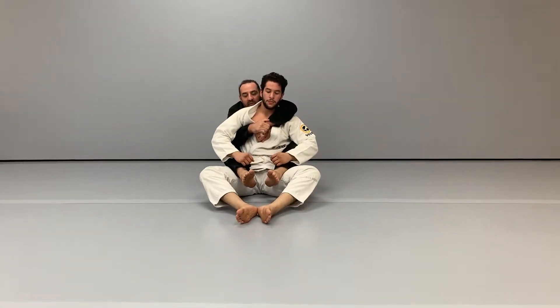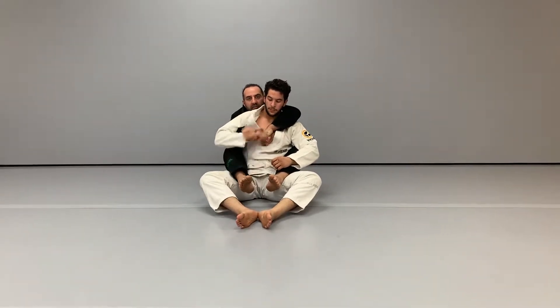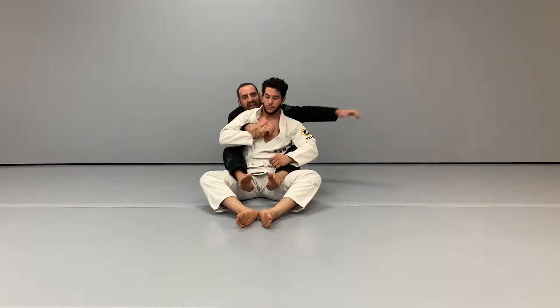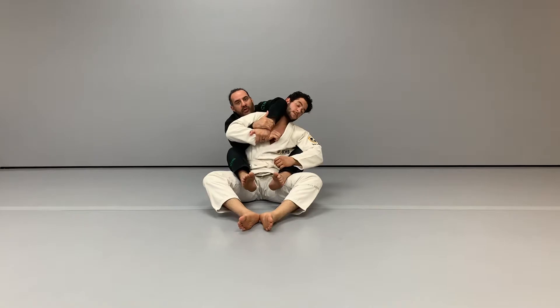Attacking the arm bar from rear mount. We're going to reach down and grab the hand closest to our bottom hand, pull it in nice and tight. Then we're going to reach over our opponent's head and re-grip into our figure four grip or our Pomora grip.